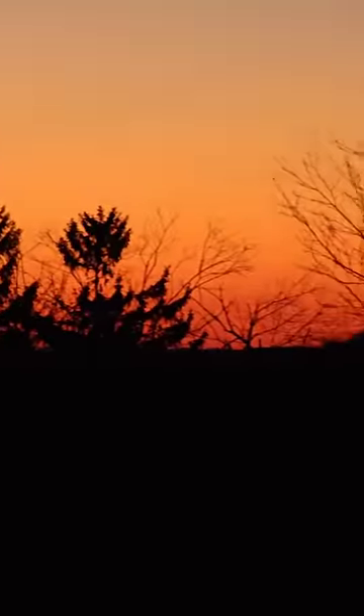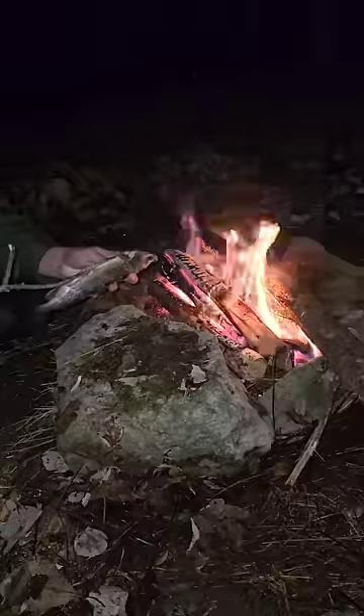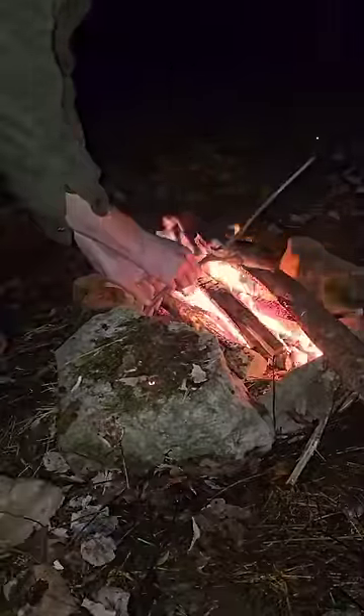Sun's going down and it's getting chilly, so let's get a fire going. I'll season the trout with a little garlic powder, lemon pepper, and sea salt, and we're just going to cook it on a stick.